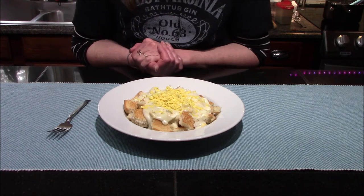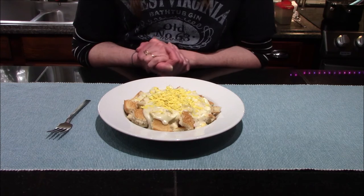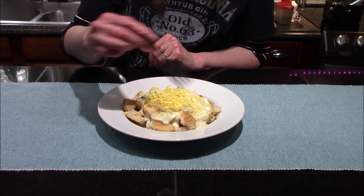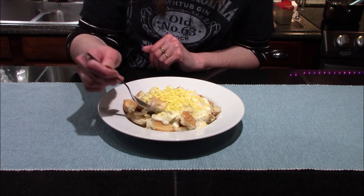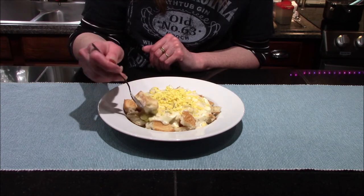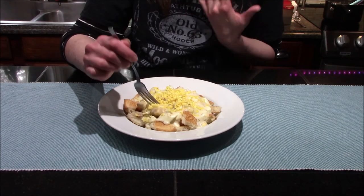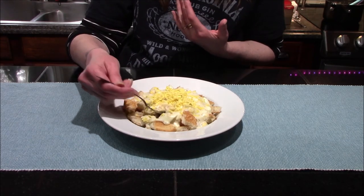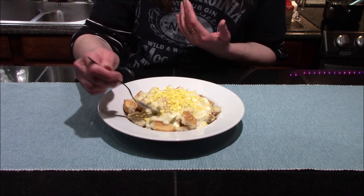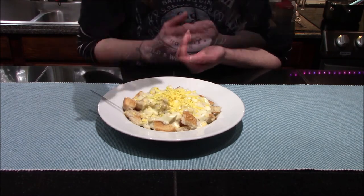I've got our creamed eggs all plated up, and I did go ahead and garnish it with an egg yolk that I left out of the sauce — I just lightly shaved that over the top of the dish. I like mine served on top of toast all ripped up like this, but it's equally delicious on top of pancakes or cat head biscuits. Let's give it a nibble. Oh wow, this is so good! I love this dish so much — I've been eating it since I was a very little kid, and I'm certainly happy to be able to pass this tradition along to my children, who love it as much as I do.